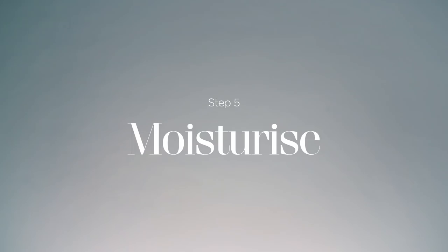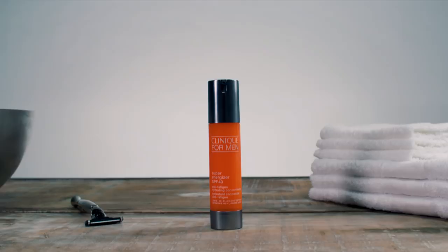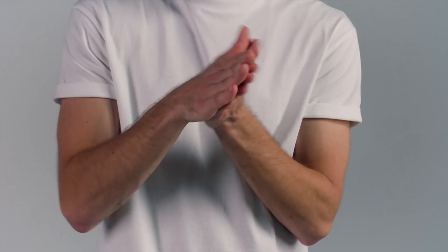The final step in your shaving regime should be to moisturise properly. Use Clinique's Super Energizer concentrate to hydrate the skin, to rebuild its natural barrier and help protect against environmental aggressors. The great thing about the Super Energizer concentrate is that it blends in easily to both skin and facial hair, so it's a good option whether you're bearded or clean shaven.